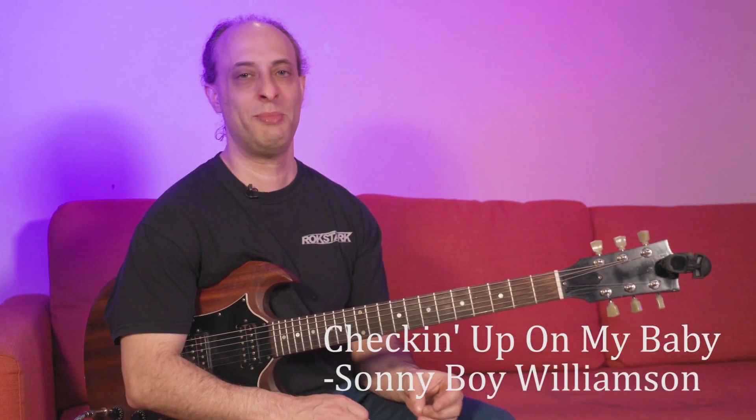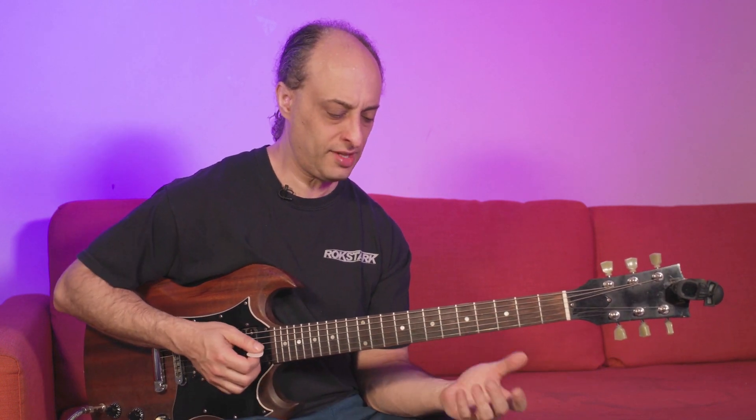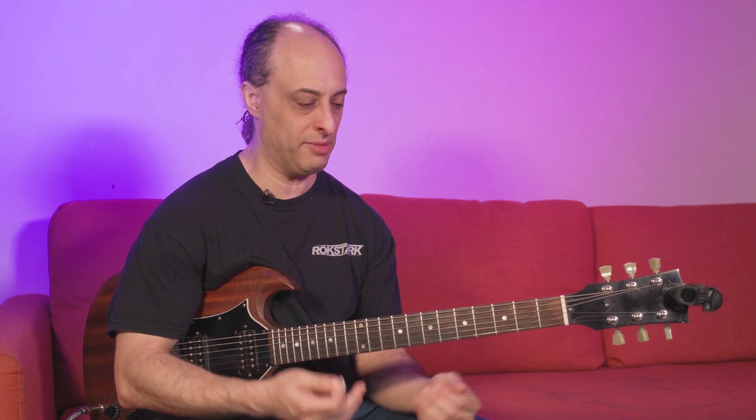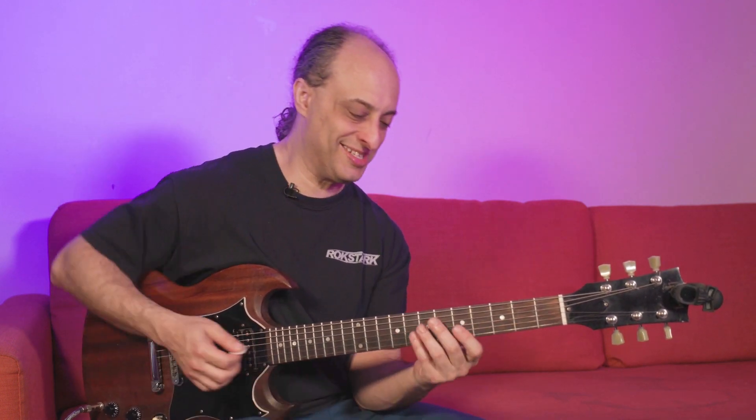So this one's called 'Checking Up on My Baby.' It's from Sonny Boy Williamson, and it's really like a harmonica-driven type song. I'm trying to emulate that riff on the guitar with mixed results.